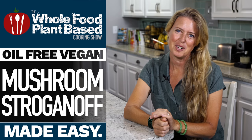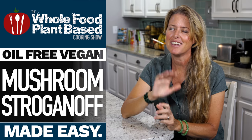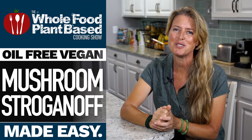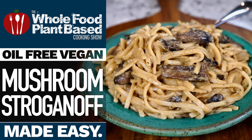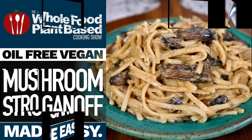Welcome to the Whole Food Plant-Based Cooking Show, where we make plant-based cooking easy. I'm Jill, and today we are making a delicious, creamy mushroom stroganoff. Grab a plate, cause it's the oil-free Whole Food Plant-Based Cooking Show.